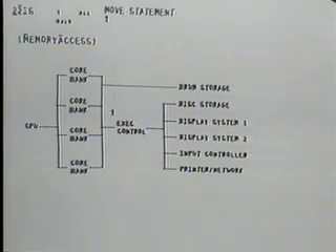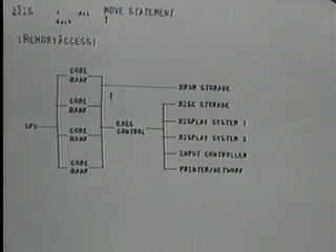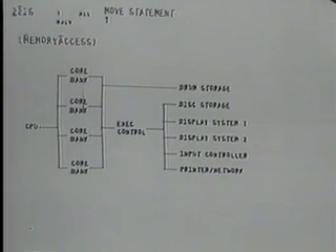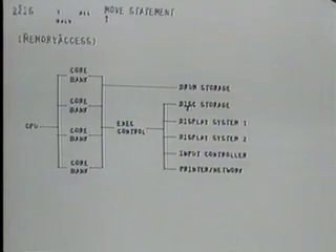From this line to the right are the things that we added to a conventional SDS 940 system. This is the swapping drum — it's got two buses, and we're accessing four 16K banks. We've taken advantage of that to put all of our control out here, along with a large 96 million character Bryant disk for backup storage. Our two display systems each drive six displays, all of which are refreshed out of core.